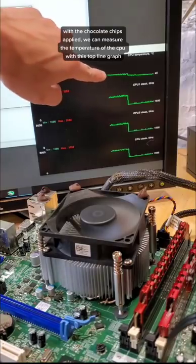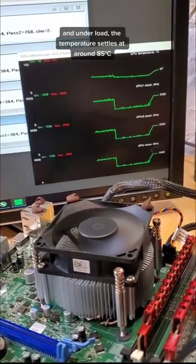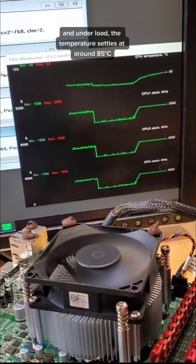With the chocolate chips applied, you can measure the temperature of the CPU with this top line graph. And under load, the temperature settles at around 85 degrees Celsius.